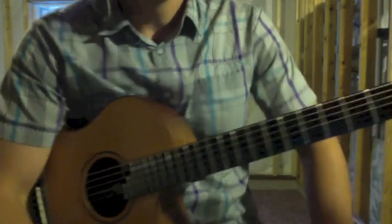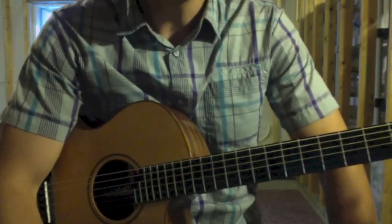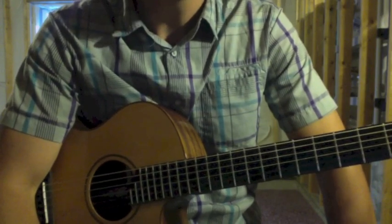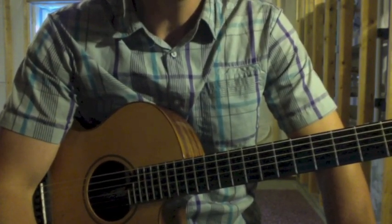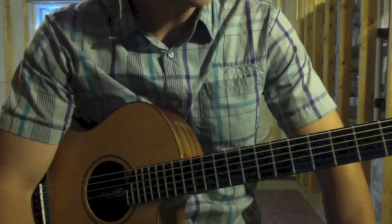Alright, this is an intro to 'Klimbim' by Don Ross, and I'm going to go through the different parts or components of that intro, and then we're going to piece it together.